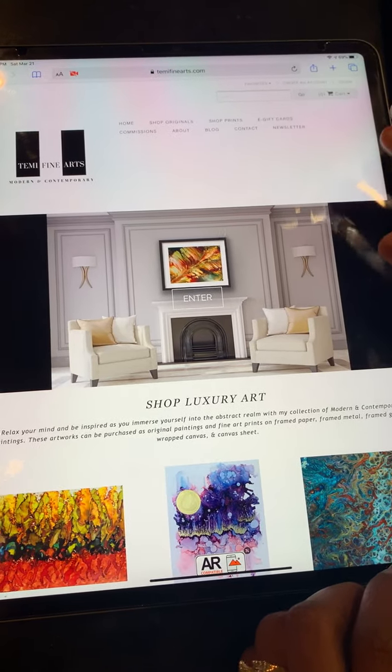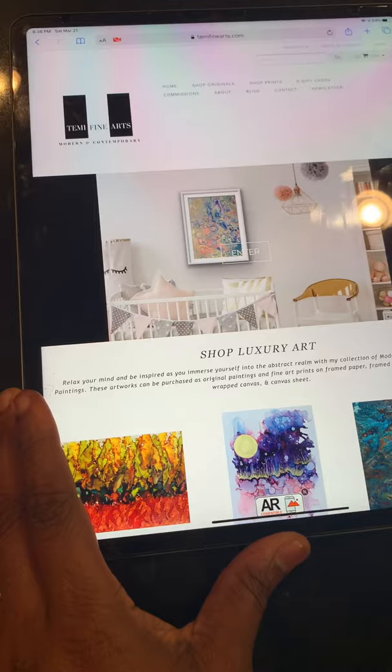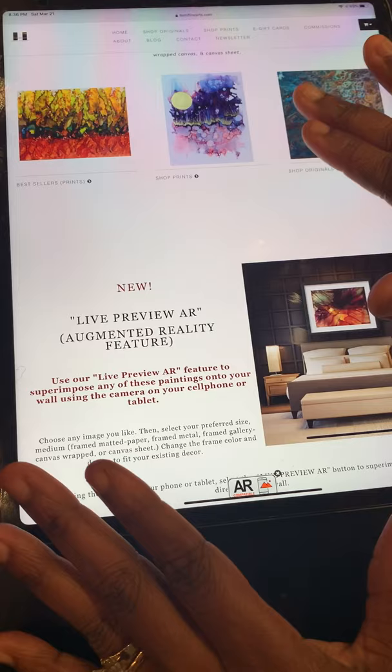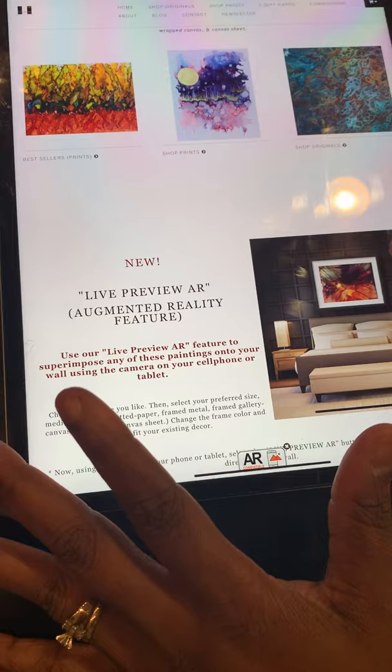Hi everybody. This video is going to focus on live preview augmented reality. This is a feature on my website that gives you the opportunity to superimpose any of the images on this website, be it prints or originals, directly on your wall without the use of any tapes, rulers, or any stress. It's so much more convenient — it's basically one-stop shopping for everybody.